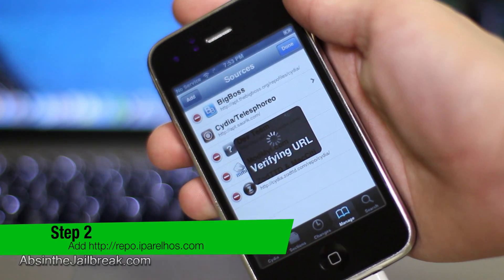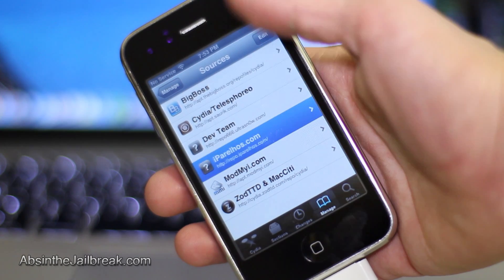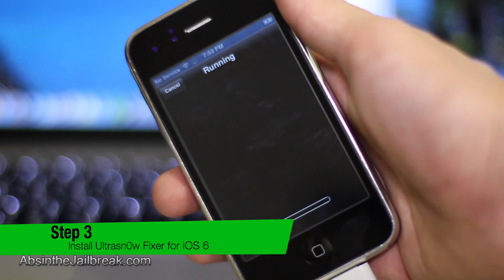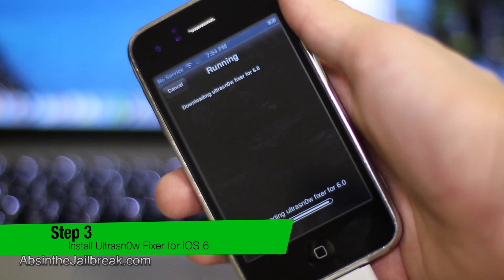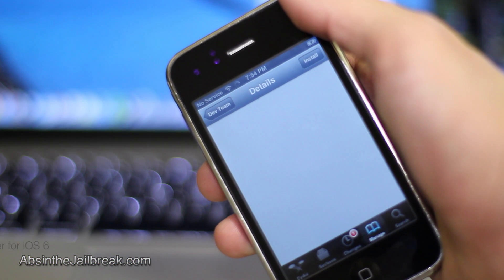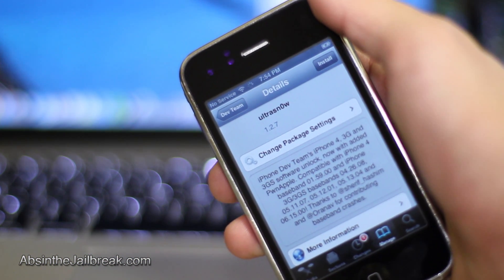Once that source has been added, go ahead and go into that source in Cydia and then install Ultra Snow Fixer for iOS 6. Once that has been successfully installed, go ahead and go back into Cydia and then tap on your dev team source. From there, install Ultra Snow.